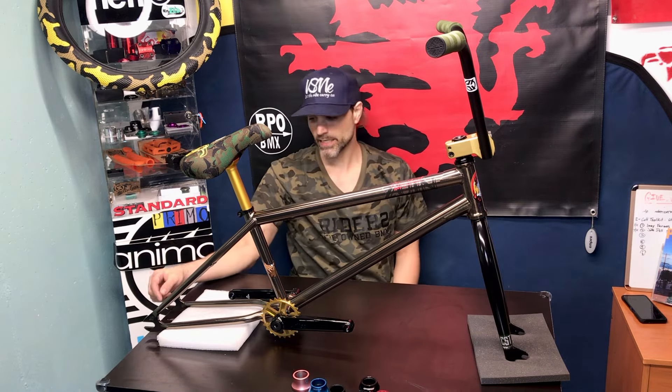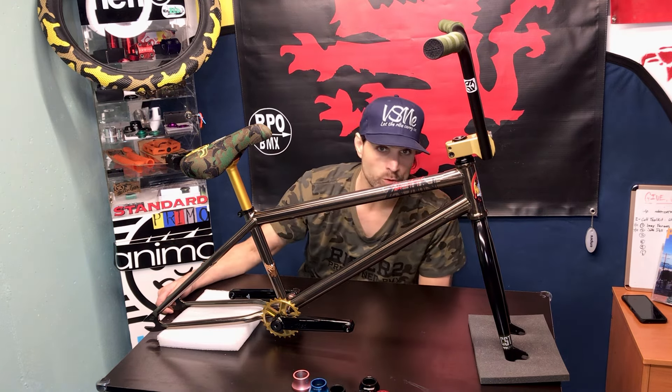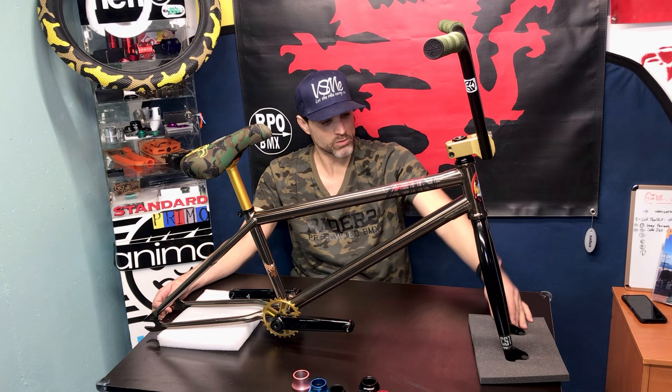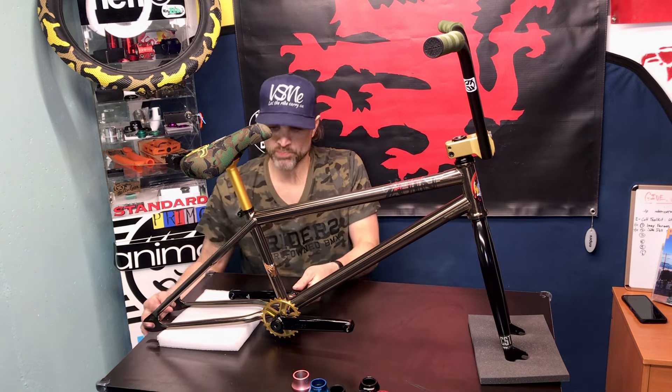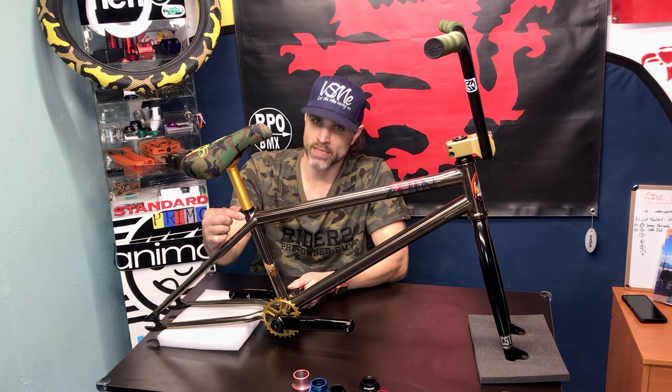Moving down — Kink CST forks with a 28mm offset. These are one of Kink's first investment-cast forks, a lighter and very strong fork. 28mm offset is a sweet spot: trails runs 32–33mm, street is usually 25 and under, and 28 is right in the middle. Brock Rayford runs 28, Brett Silver rides 28 — guys who do crossover stuff find 28 is perfect. They can ride street, trails, and transition.